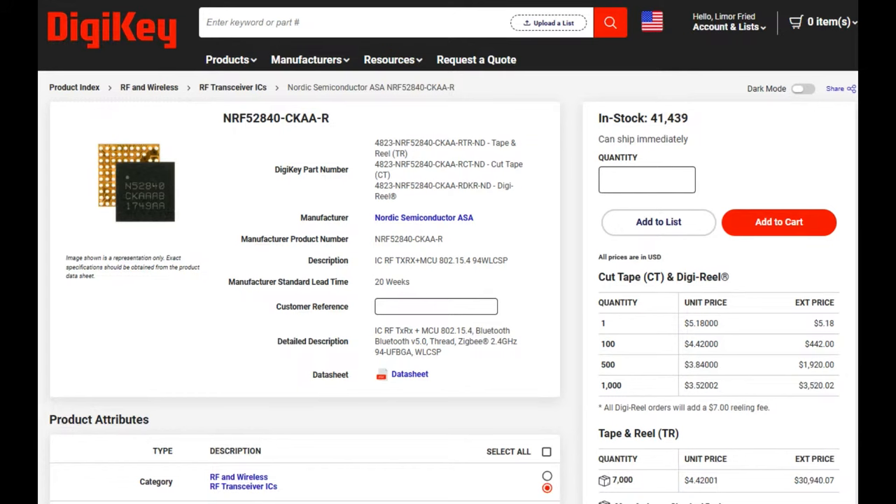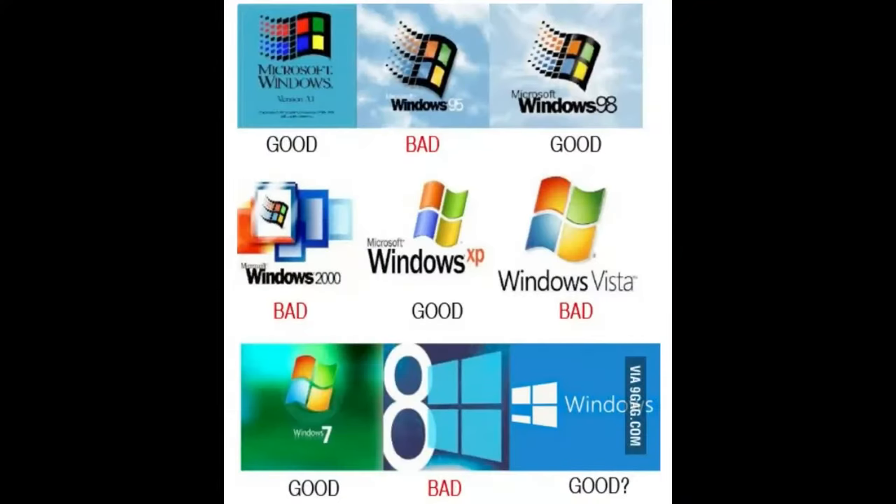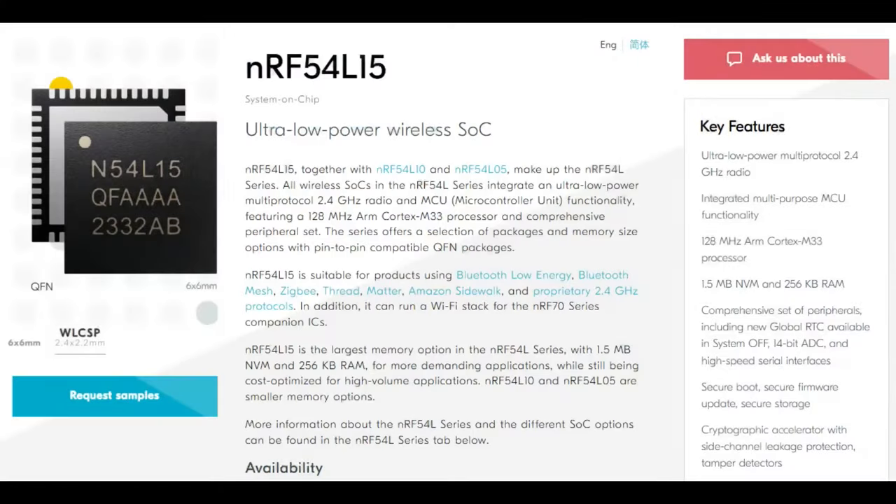We've loved the NRF52840 for a long time. We did cover the NRF53, which came out about two years ago — the M33 chip — but I'll be honest, I didn't really use it. I tend to skip every other version: I really liked the NRF51, did a lot with the NRF52840, skipped the NRF53, but that means the NRF54 is going to be a big winner for us.